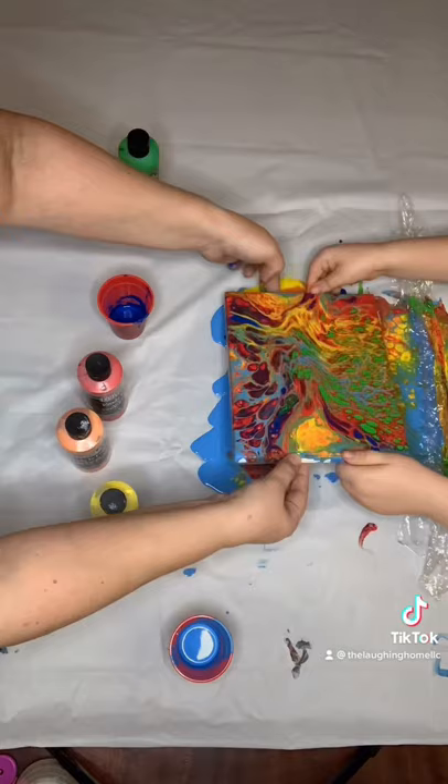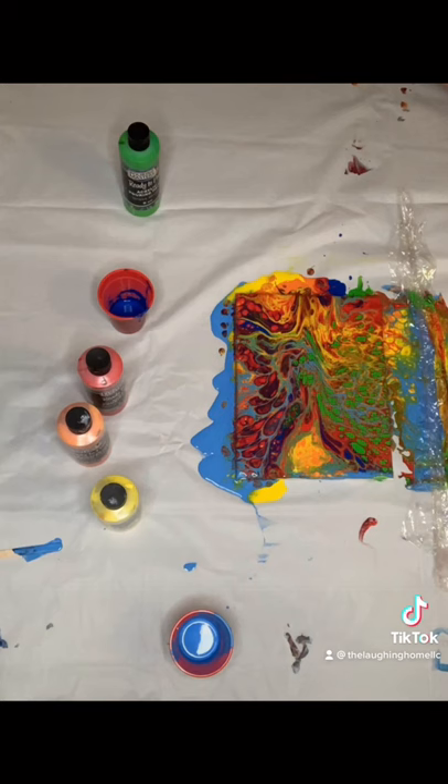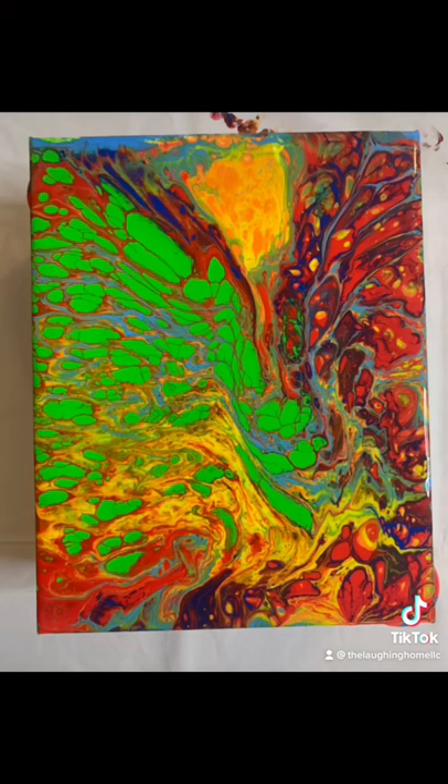Let your painting dry for 24 hours before adding a sealant. I prefer a matte finish to reduce light reflection.